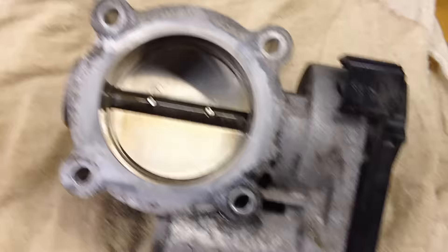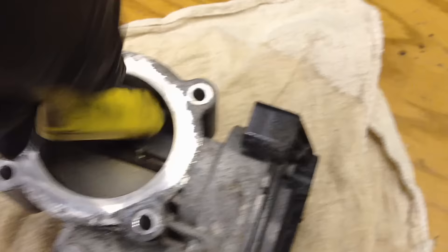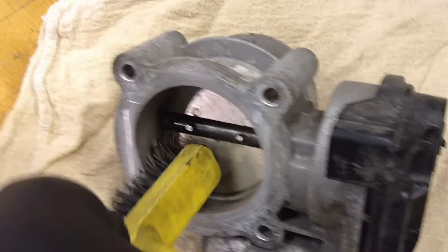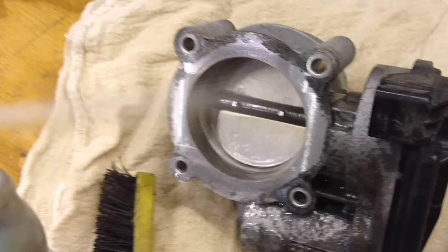Get it nice and wet again, then take a soft bristle brush and really get it all around the edges. Use a plastic brush — don't use any metal.